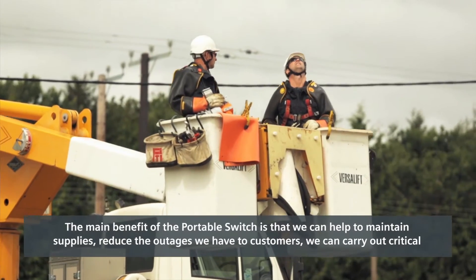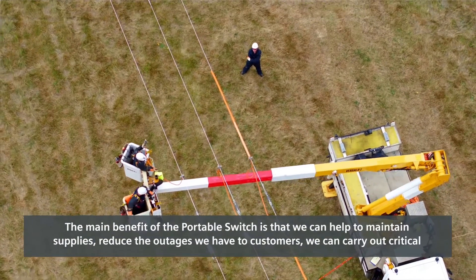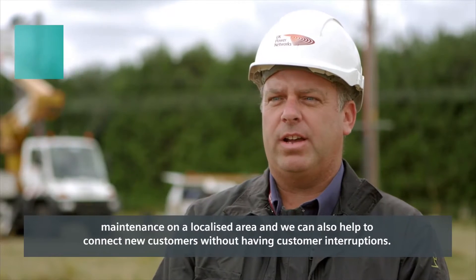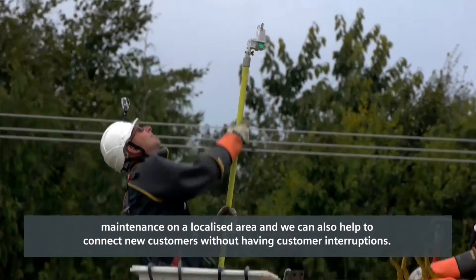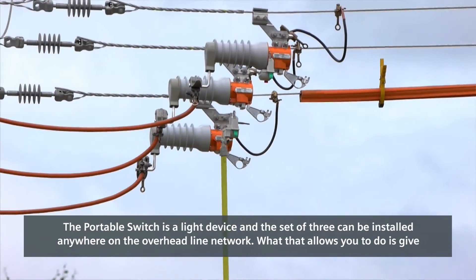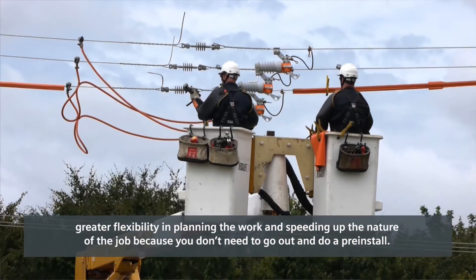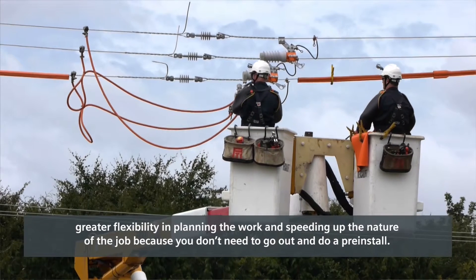The main benefits of the portable switch are that it helps to maintain supplies and reduce outages to customers. We can carry out critical maintenance in a localised area and also help to connect new customers without customer interruptions. The portable switch is a light device and a set of three can be installed anywhere on the overhead line network, giving greater flexibility in planning work and speeding up the job because you don't need to go out and do a pre-install.